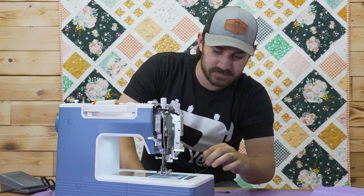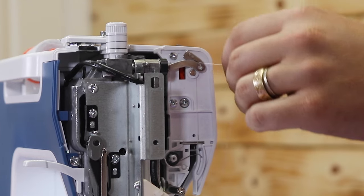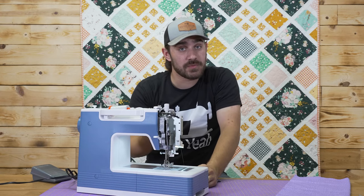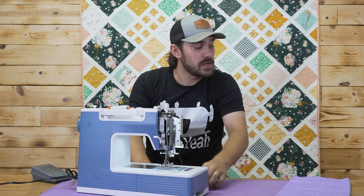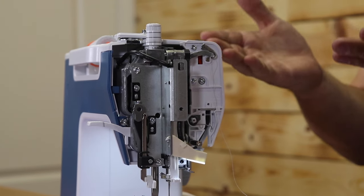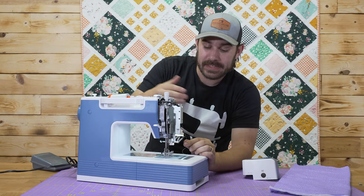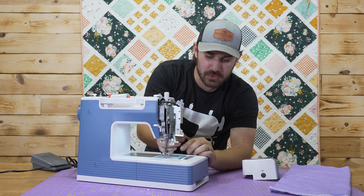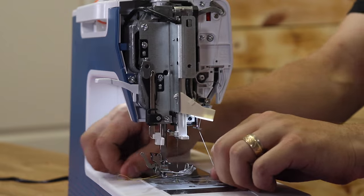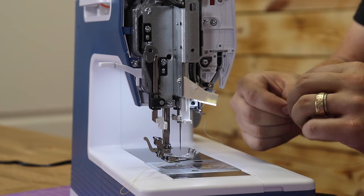If you see here, there's no thread in there — I've simply missed my take-up lever. So if I take my thread and do just a quick rethread here, make sure it's inside of this take-up lever, which is visible from the outside of your sewing machine. When our cover is on, you can still see your take-up lever — it's just a little bit easier in this format to show you.